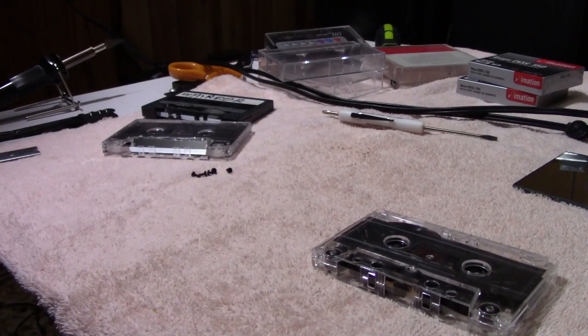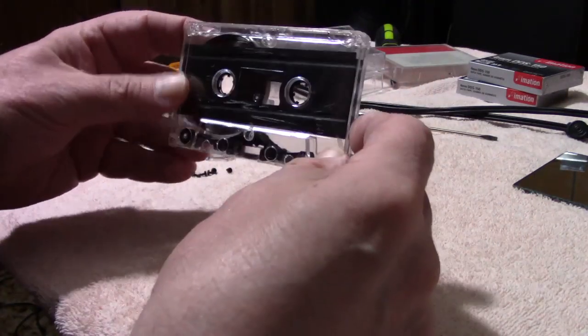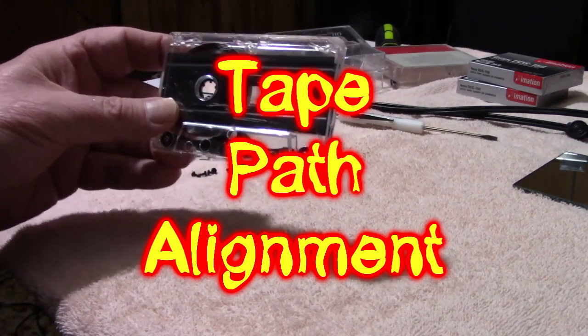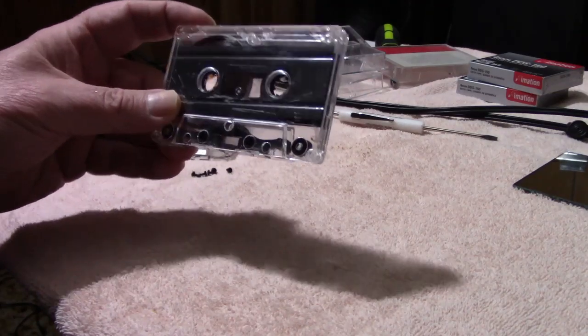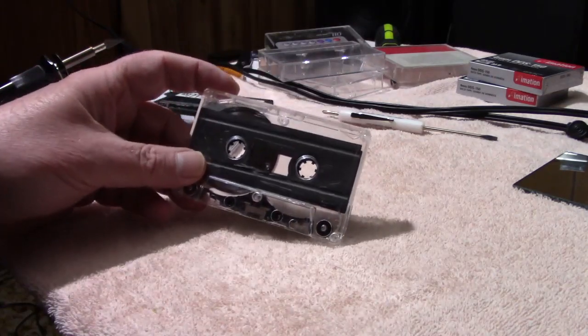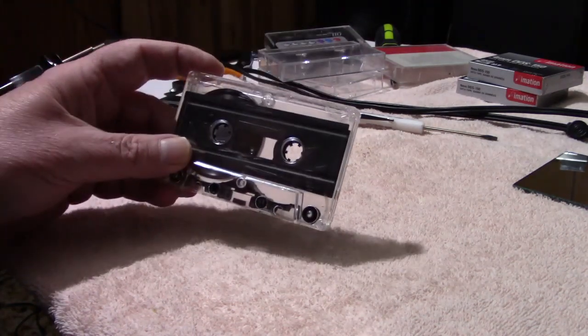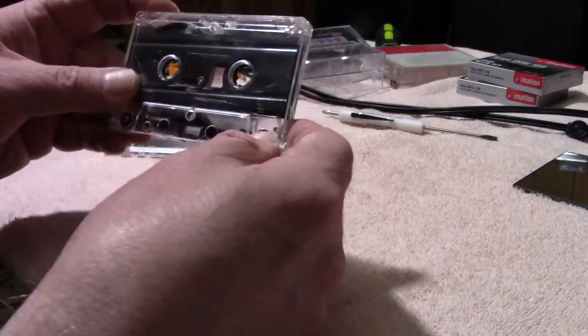Hello YouTubers, Hammy Technoid here, and today we're going to look at how to make a mirror cassette, or a tape path alignment viewing tool as some refer to it. This is a cassette here, and this is one that I've chosen to be a candidate to become a mirror cassette, and I will show you shortly why.